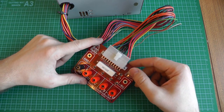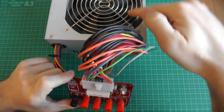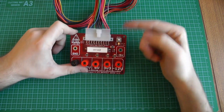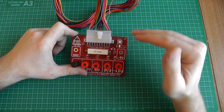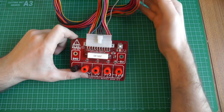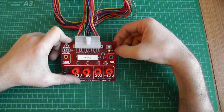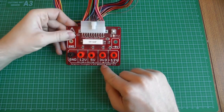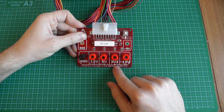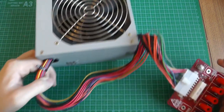When I press the button I can briefly see the fan start and then stop. The capacitors charge momentarily and then discharge. The 'power good' signal never goes high — which confirms this ATX power supply is broken. We'll open it up to look for the cause.